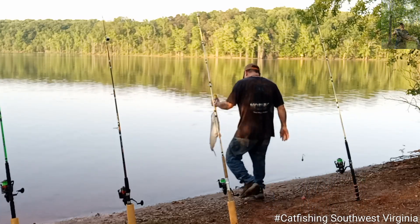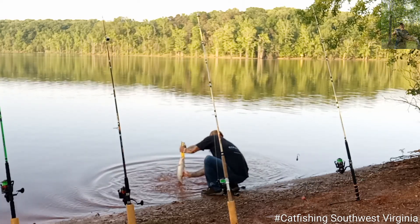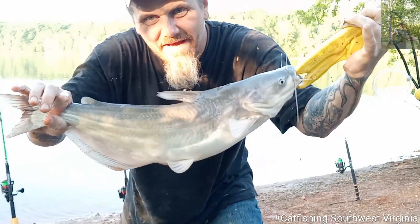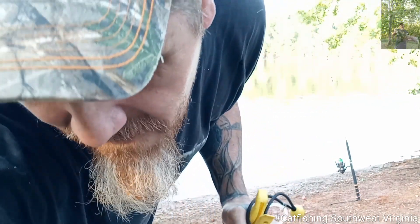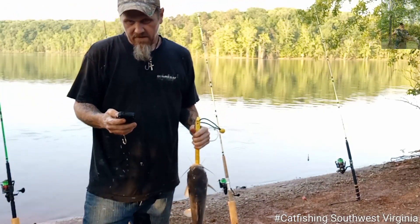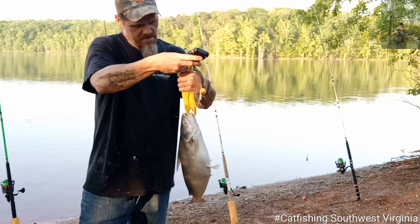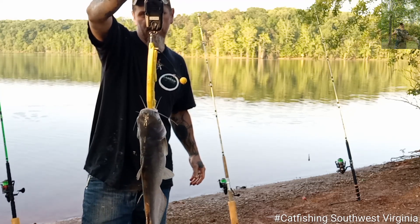Let's clean him up, little muddy. Oh, he smacked me, y'all. Look at that — ain't that a pretty one. Let's get a weight on this, y'all. That was caught on the Big Cat Fever and the strawberry jello chicken thighs. 11.62.